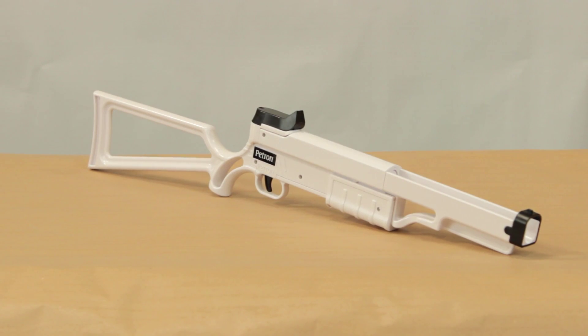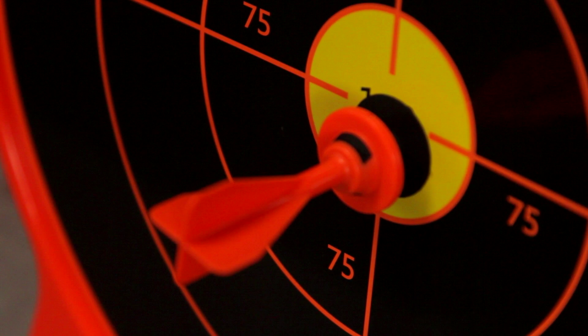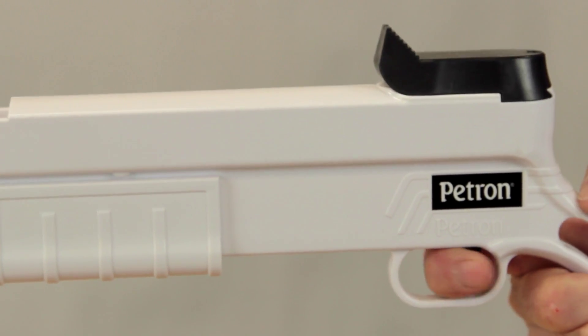The rifle is equipped with a unique safety trigger, which means the rifle will only shoot a Petron sucker dart, which makes it super safe. This means that if you pull the trigger without a dart being loaded, the rifle will not shoot.